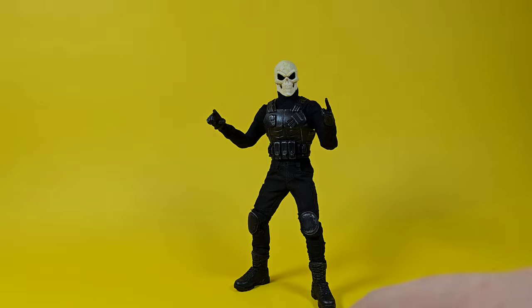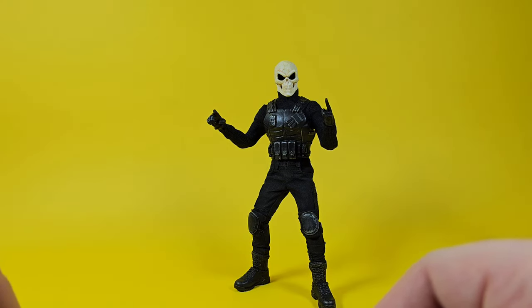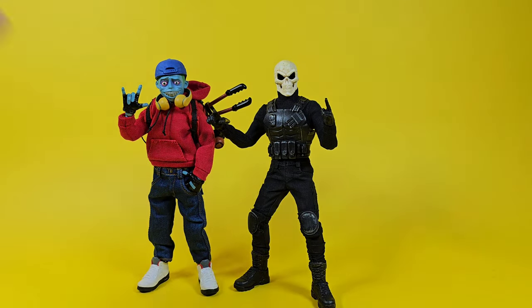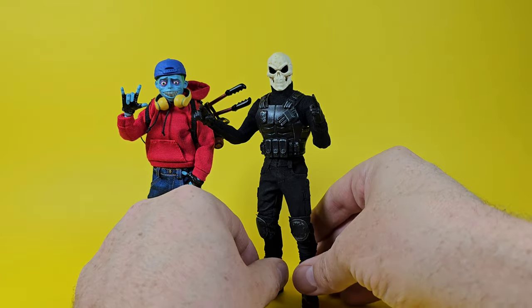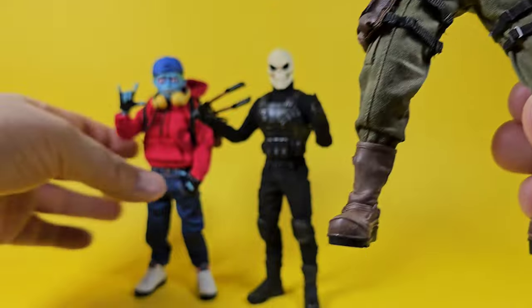I think he's a great figure for the price of admission. If you're into this scale and really like Mezco stuff, I think he'll fit in great. I brought in a couple figures for comparison — first up is Vapor, one of my favorite Mezco releases. He looks freaking fantastic next to the Sergeant Skull. This guy is a little taller at full height, but not by much.